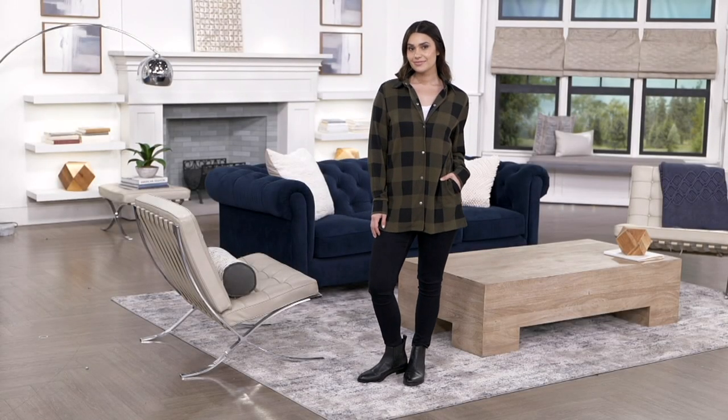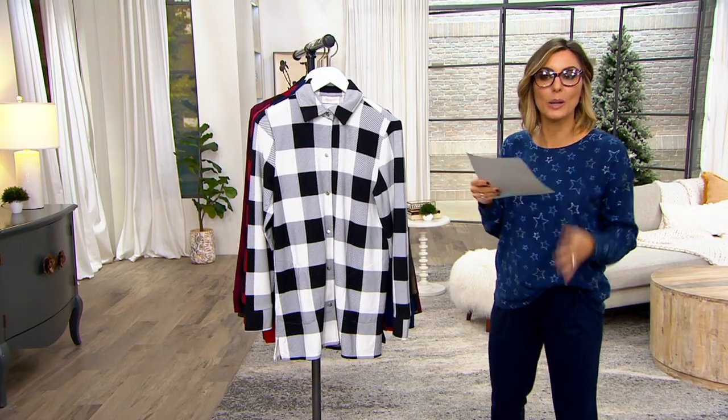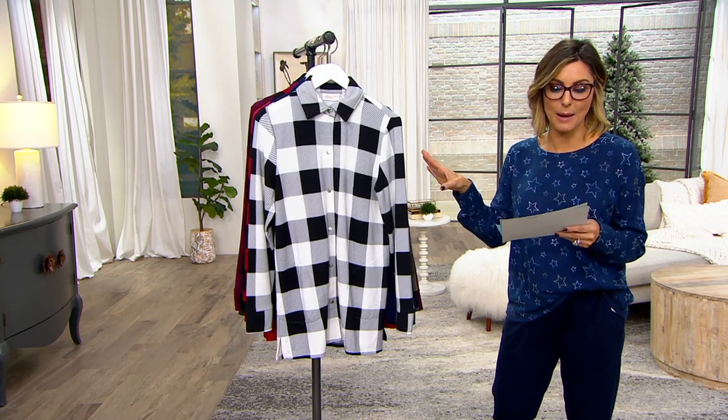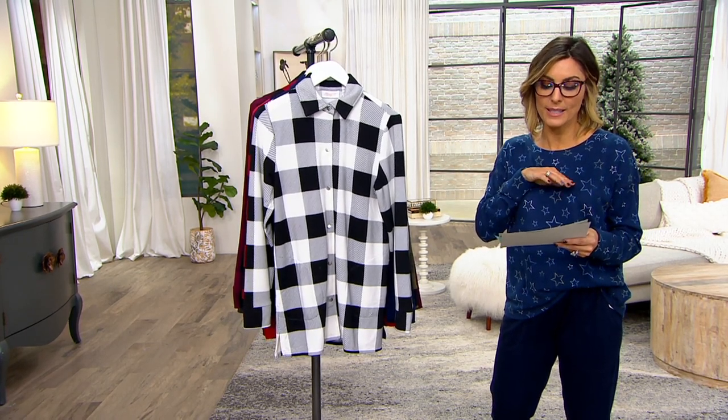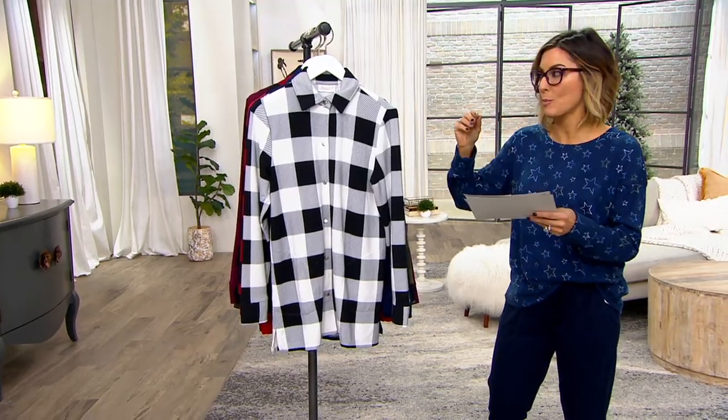It's all done in Buffalo Check. It feels heavenly, but notice the length — it's a little bit longer. So if you want to wear it with a lounge pant or leggings, this is the perfect thing to grab. $64 is your price, and five easy payments of $12.80 can bring it home. I'm doing extra extra small through 5X.